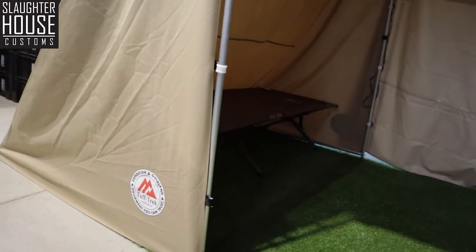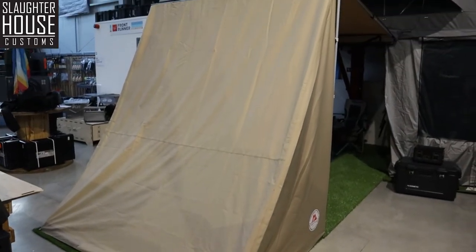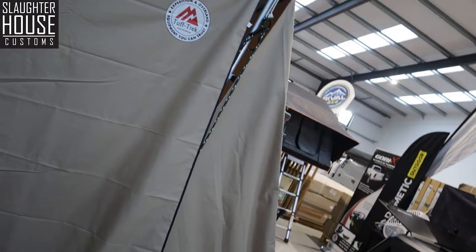Specifically, we are going to be looking at this corner piece here — brand new. We are inside the awning you guys have already got. This is the 2m Desert TTA-1. It's very, very nice, and we actually did a video on this as well, so go and check it out.